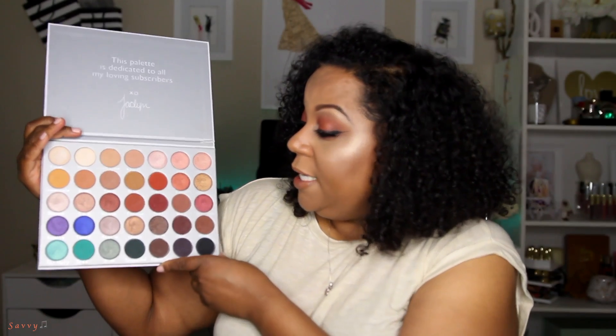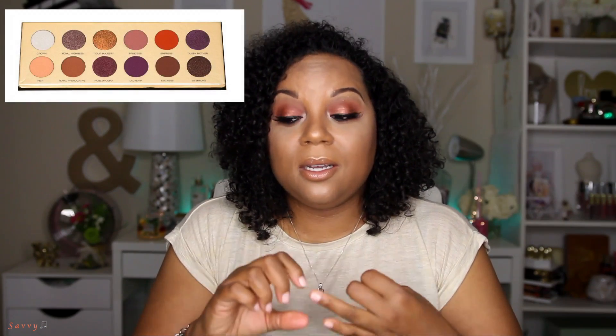The shimmer shadows seem like ones you may need to wet your brush to really get the color payoff, but I still love the shimmer shadows. I'm overall very pleased. I'm happy there's a black. My two top eyeshadow palettes for shadow quality are the Modern Renaissance by Anastasia Beverly Hills and the Queen of Hearts palette by Coloured Raine.